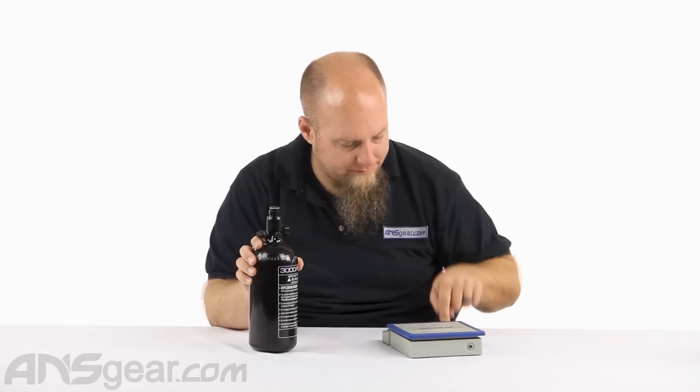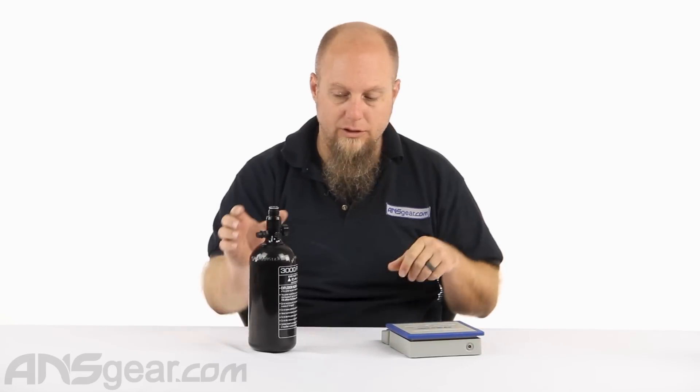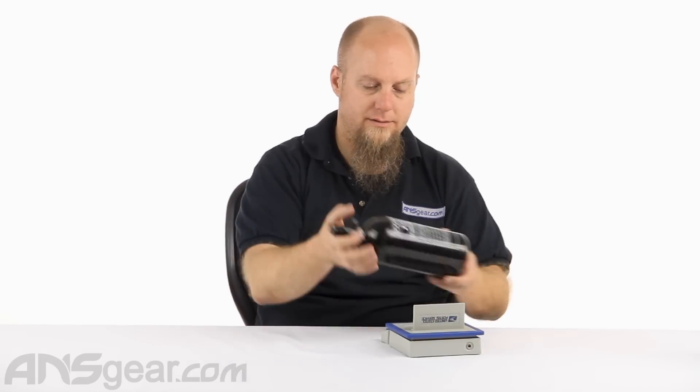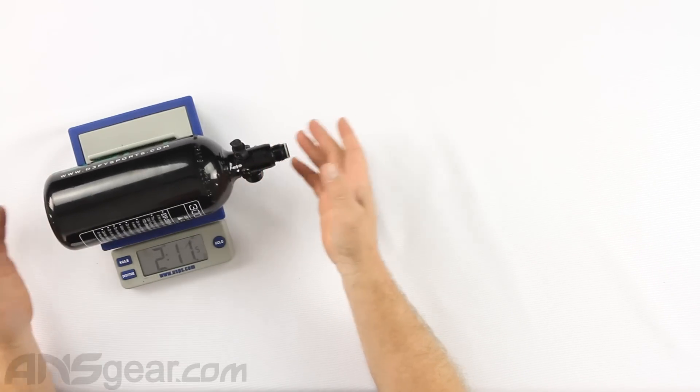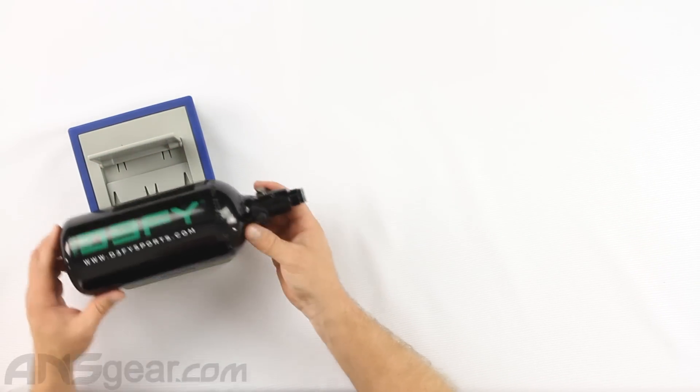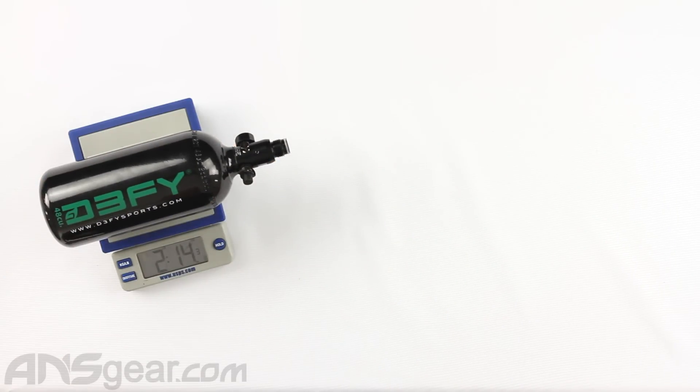Weight-wise, the 48/3000 comes in at two pounds, 14 ounces.